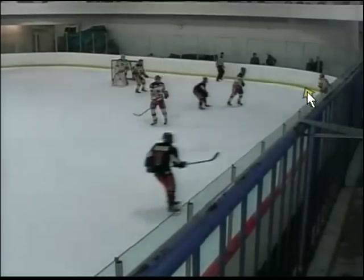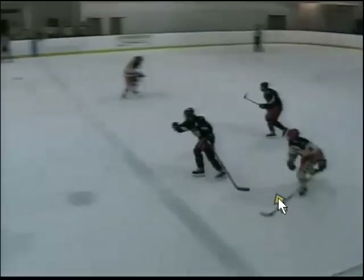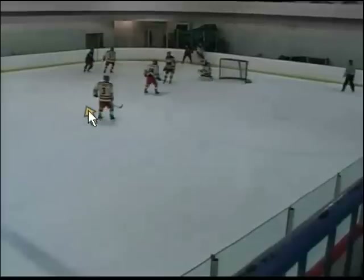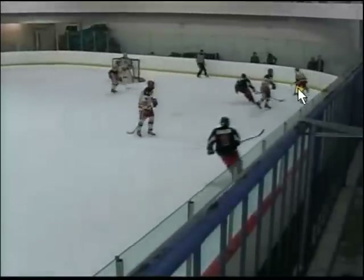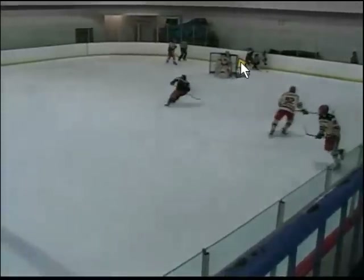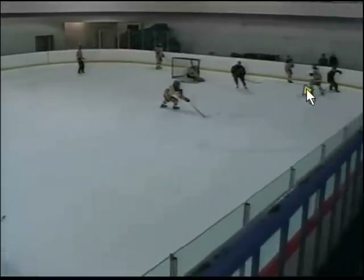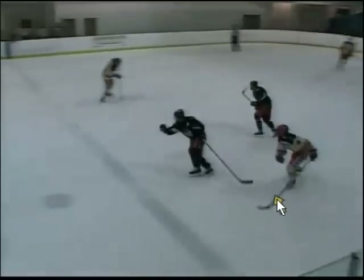I get the puck here, this guy pressures me. But I feel his pressure on the left side, so I turn around and pass it to my guy there — and we get an easy breakout. Here's that move in slow motion: I come down, think about going behind the net but notice he's there. He commits left, so I turn around, keep my balance. This guy comes and I just throw it through him. We get the puck and tap it across — and we're out of our zone.